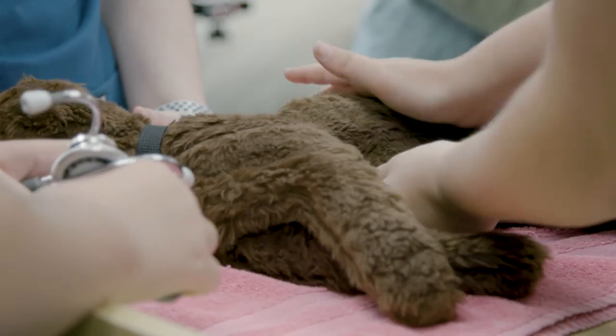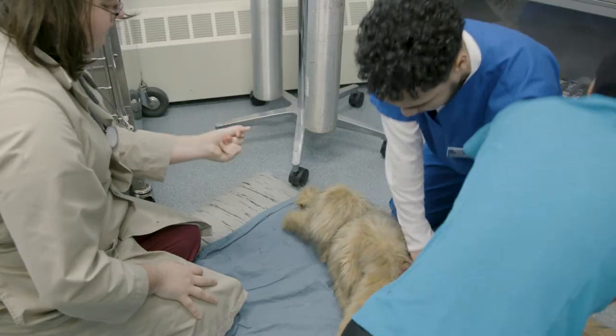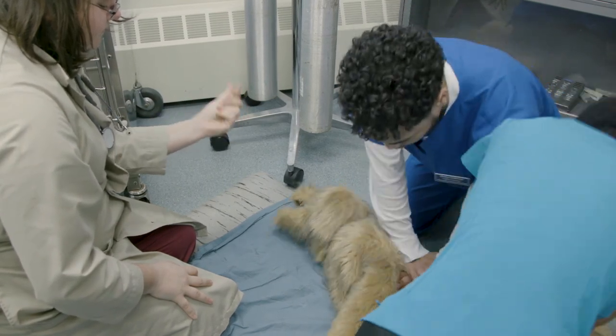Oftentimes the animal owner doesn't know how to manage the situation. If they can get the animal to the vet clinic quickly enough so that licensed personnel can get involved, then it's a lot more likely that they'll be able to recover the patient.